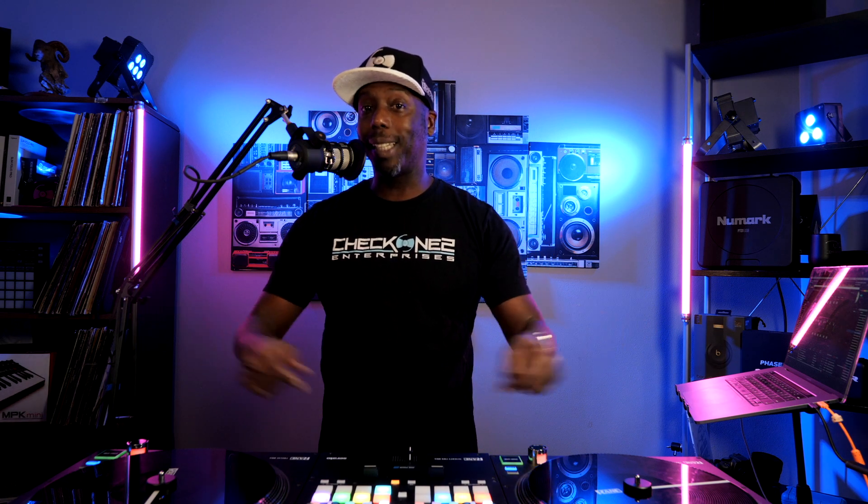You ever been in the mix and you're dropping an acapella on a beat and it sounds kind of dope, and you're like, damn, I wish I didn't have to do all this work every single time I do this song? So today in the Toronto studio we're going to take these two tracks and I'm going to show you guys how we're going to make this remix super fast, super easy - and you can use this on your next live event.